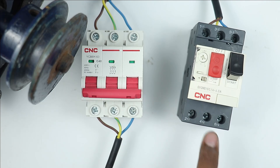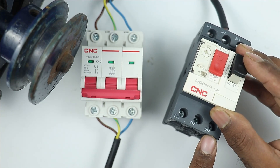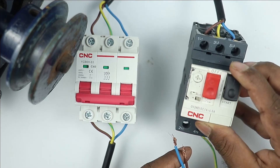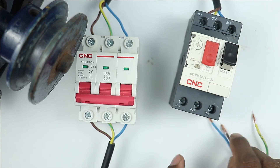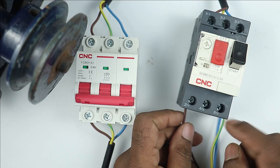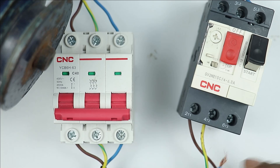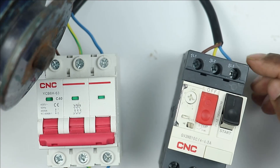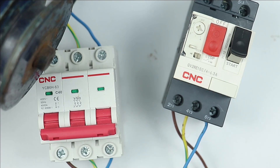At the output terminals of the MPCB — where T1, T2, and T3 are written — you have to connect the motor cable. Keep the phase sequence in mind: where R phase is connected at the input, connect the R phase wire at the output as well. Similarly, connect Y phase at T2 and B phase wire at T3. So at T3 where we connected B phase input, we also connect B phase at the output.